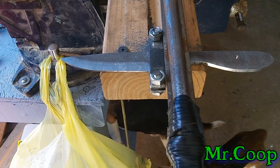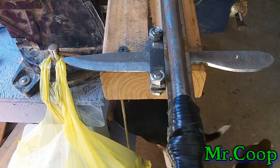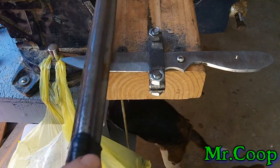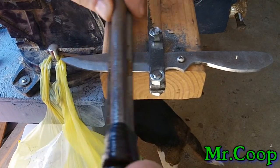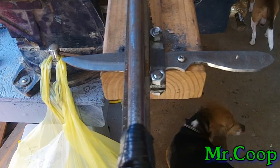Hey guys, Coop here. As you can see I've started filing on this, but the point of this video is to show you the different ways I use my file. I use it two different ways: I use it as a back-and-forth file and I use it as a draw file.